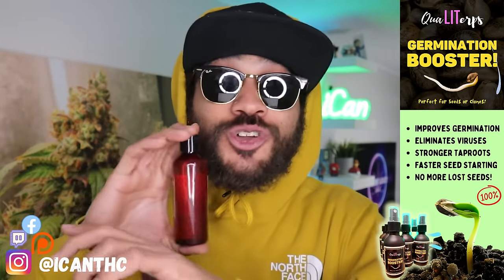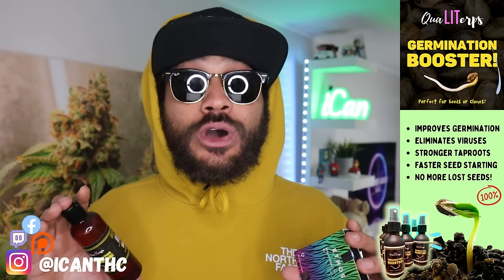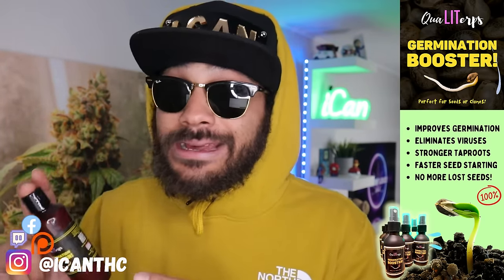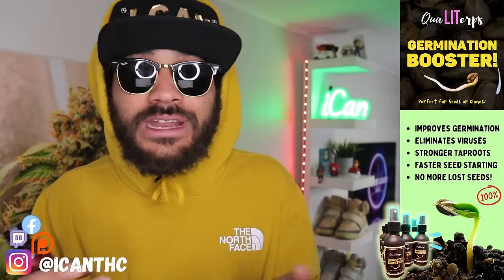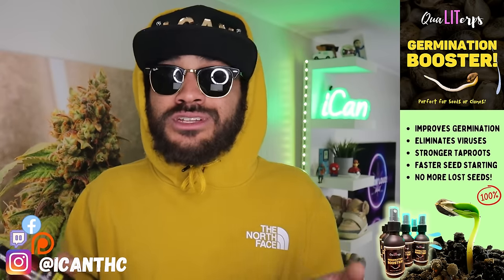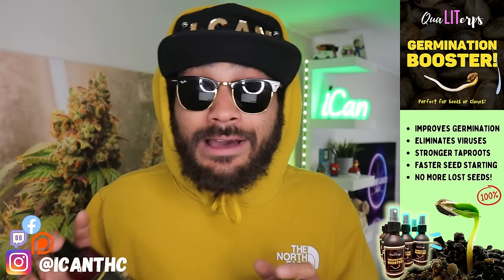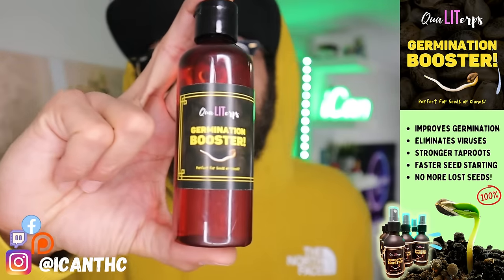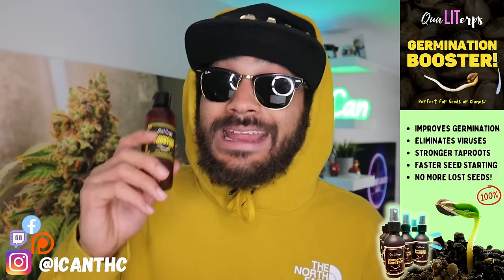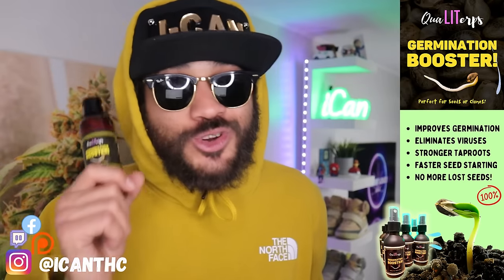It also eliminates viruses and funguses, and with all these viruses going around nowadays it's always a good idea to start your seeds off right. Even if you touch your seeds with dirty fingers you can spread viruses and your plant just may not grow right — it'll grow a little finicky and off. You'll probably still get to harvest but it just won't be as good as it could have been. Give that Quality Up Germination Booster a try and eliminate all those issues, and hit that discount code ICANNTHC to snag a discount on everything on their website.